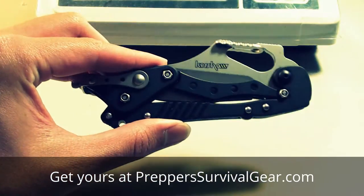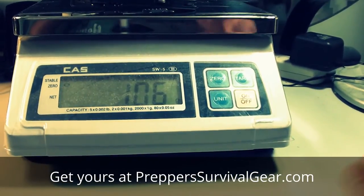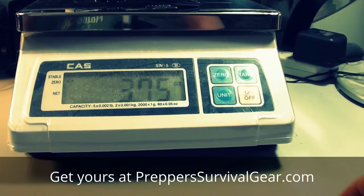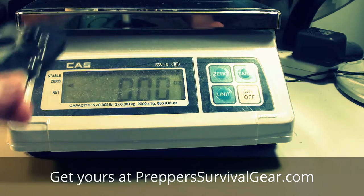It weighs 106 grams, 0.234 pounds, or 3.75 ounces — which basically means it's not really a lightweight folder.